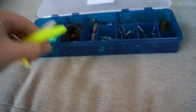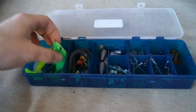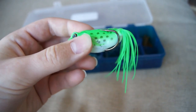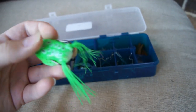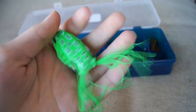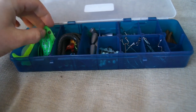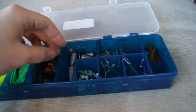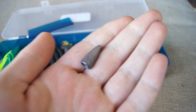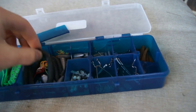The only problem is there is another swim bait that's also chartreuse, and this white one got a little bit of chartreuse on it, which isn't a big problem. Next we've got a little frog right here — decent little frog, pretty decent hooks, looks decent, not too bad.